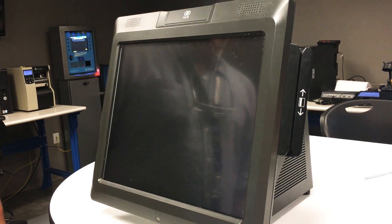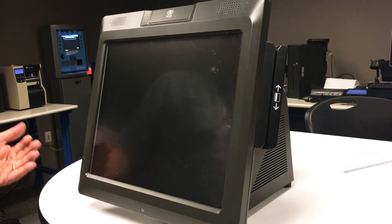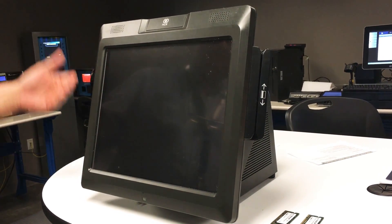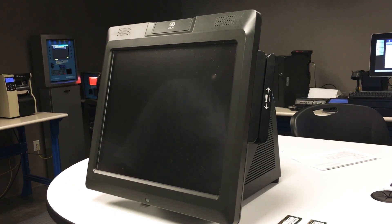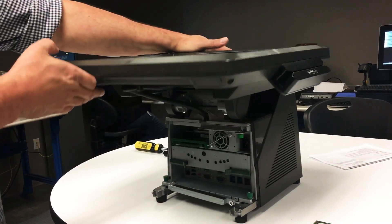This is the instructional video for changing out the RAM on an NCR 70XRT POS system. The first thing you want to do is shut down Windows completely and turn the POS off. Then you want to swivel the screen back like so.